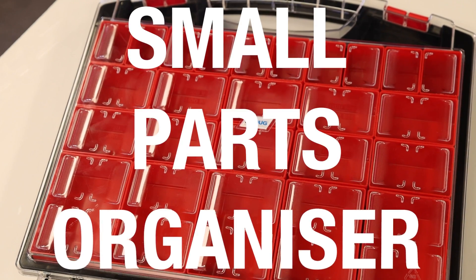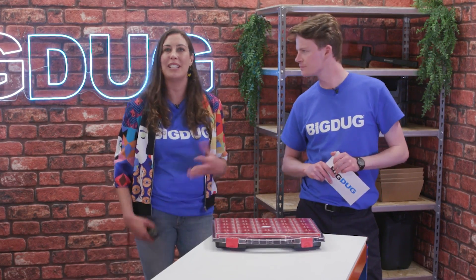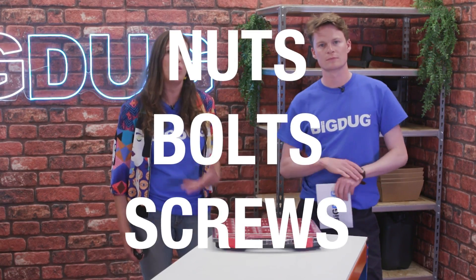It's a professional small parts organiser. I think it's absolutely perfect for storing and organising small parts such as nuts, bolts, screws.